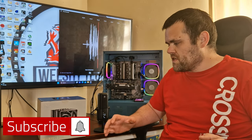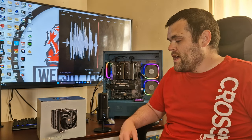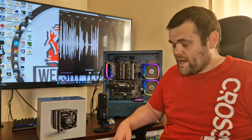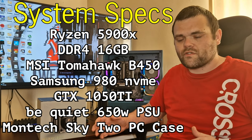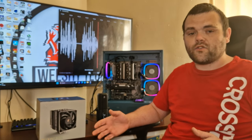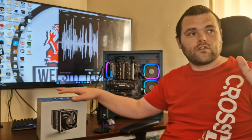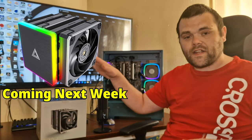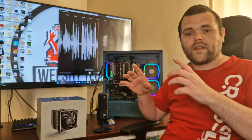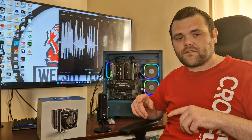Hey guys, welcome back to my next video. This time we're looking at something rather nice — a CPU cooler from Montech called the Metal DT24 Base. I have the base version and also the premium version with RGB. I've done four tests with the Ryzen 5900X, so let's get directly into what it looks like, what comes in the box, and so forth.